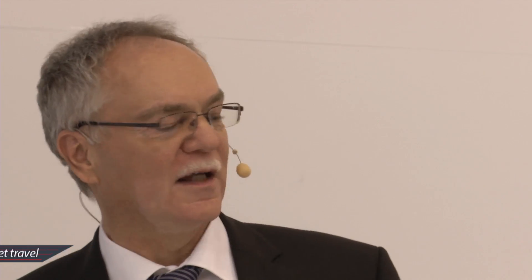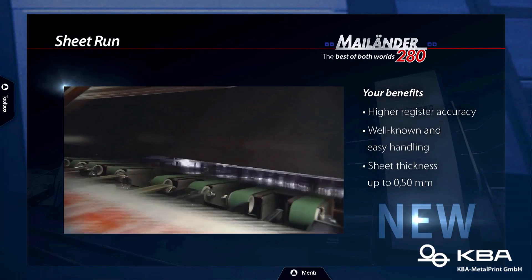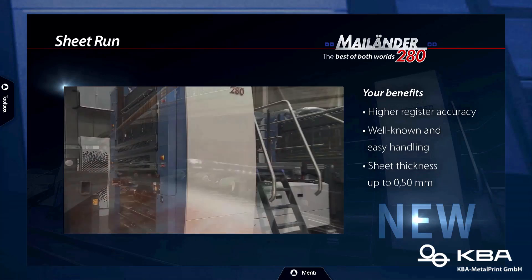Perhaps we should take a look at the sheet run as well, because that's one of the last major differences. The upper part is the same, but the sheet run down there is really different. This is where the name Mylander comes from — it's the all-flat sheet transfer, which is well-known. It's especially economical, and it allows running a wide variety of different sheets, perhaps even with a little more modest quality of the sheets. So it's a press that's more forgiving — a little bit more nice to the operator.